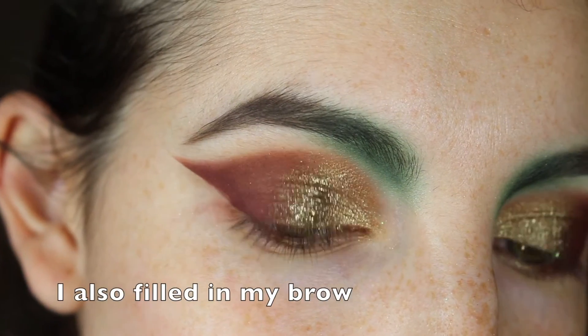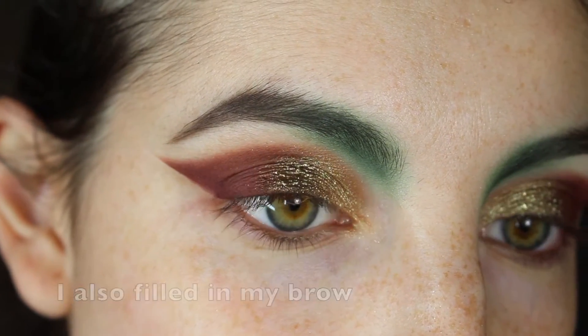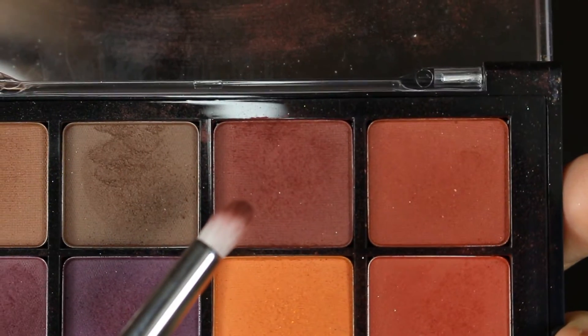This is kind of how the top portion of the look looks now. You can fix things up later, but this is what I'm good with.